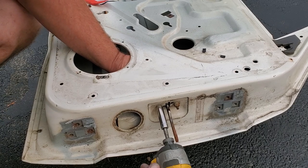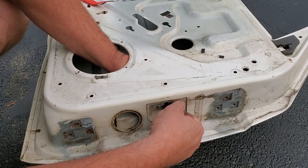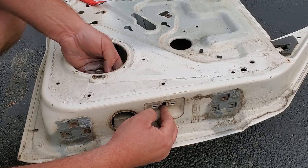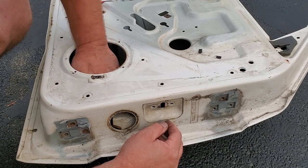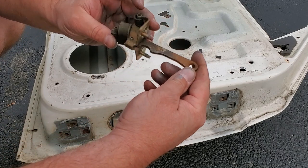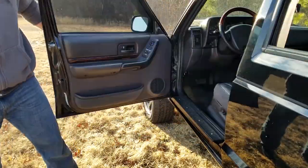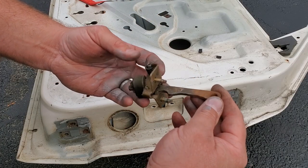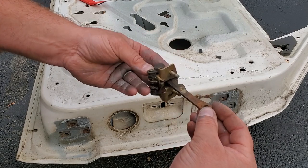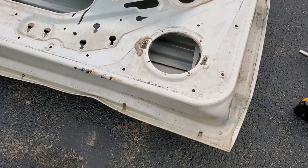Nothing left of this old door shell except for these 10 millimeter fasteners that hold on the door check. Let's go ahead and slide this right out through the speaker hole. There we go — this little thing is the thing that makes all that clicking noise, really annoying. New ones go for like 50 to 60 bucks for decent ones. Don't get the cheap $20 ones you see on Amazon — they will break in a day. Try to get a name brand; Mopar would be awesome, good luck finding them.